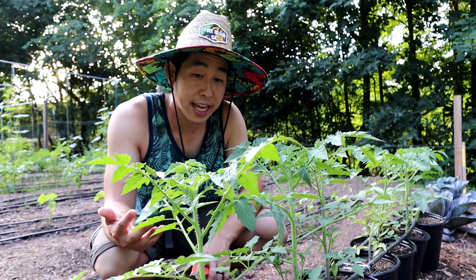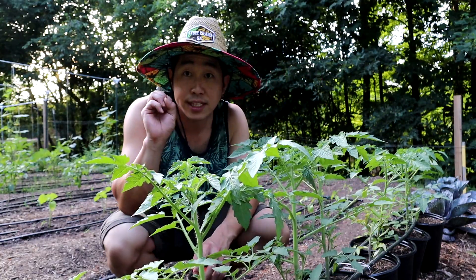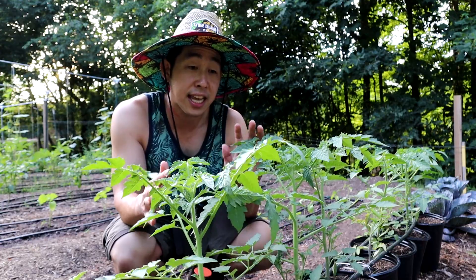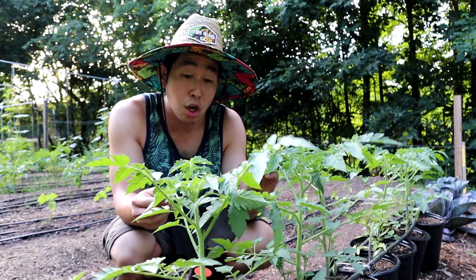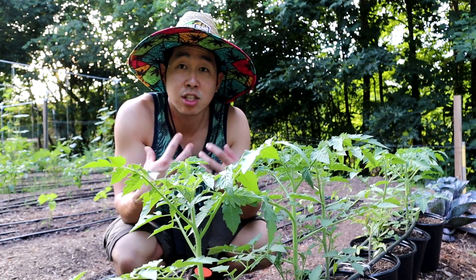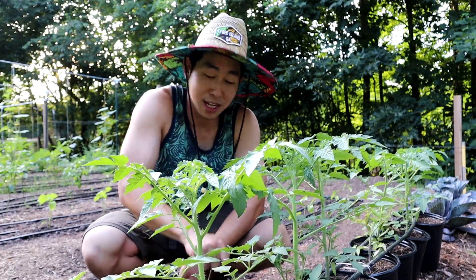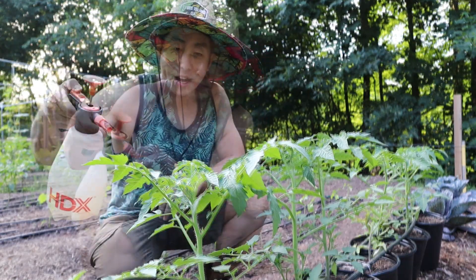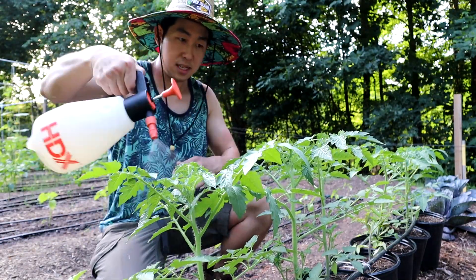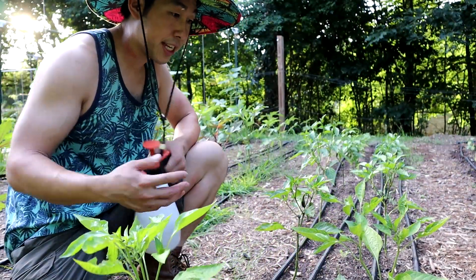These tomatoes are a great example to get started with WCA — you can tell some of these are getting ready to fruit. Sometimes you'll start noticing flowers come out. They're not quite there yet, but this is well beyond the vegetative state, probably in a changeover state. I'm going to go ahead and spray this with my Type 3 solution to encourage the plant to start producing the fruits we want from these cherry tomatoes. I like to cover all the leaves.